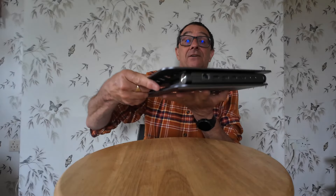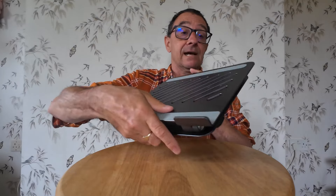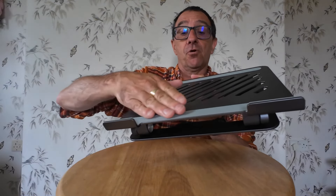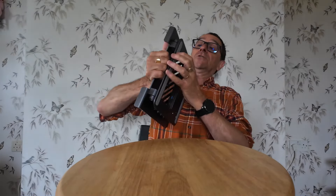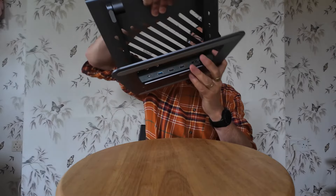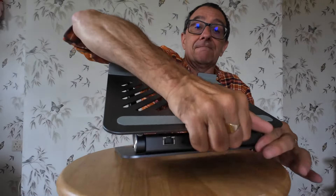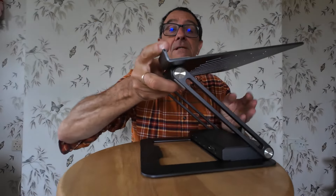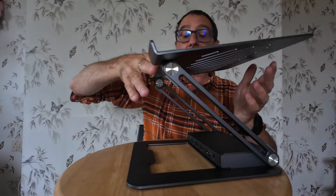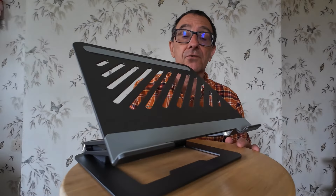Basically it's metal, it's quite sturdy - like a laptop stand. It's got these bits of rubber here that grip your laptop, and it's got vents. Your laptop can sit on the grooves here and you can raise it up or lower it as you want.